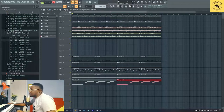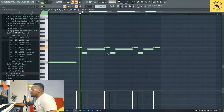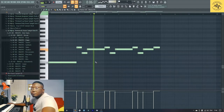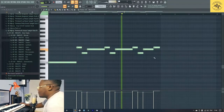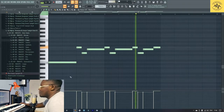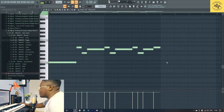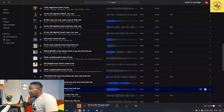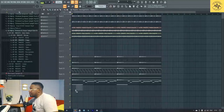Once you have something like that, let's play it. I went into Splice and got this vocal here. So I'm just going to drag it and put it here.